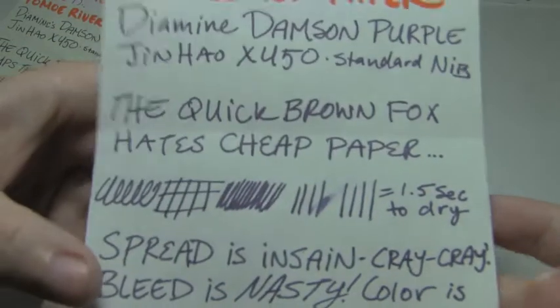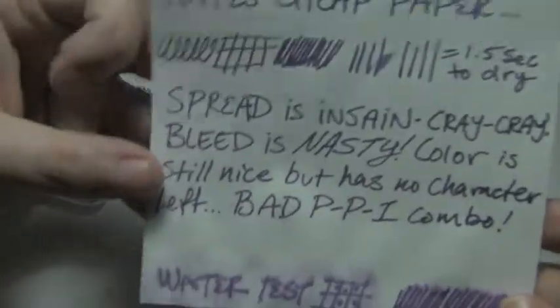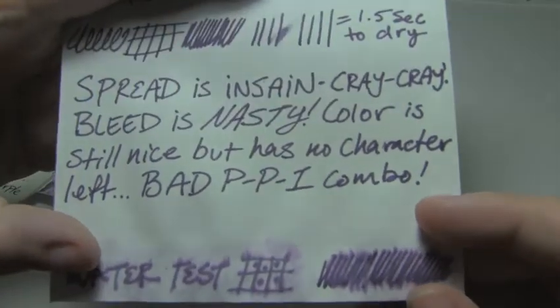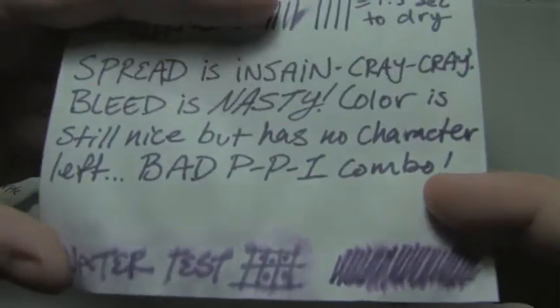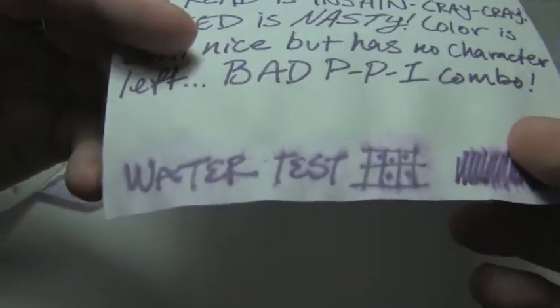Here's that awful new 20-pound copier paper, where the spread is insane and bleed is nasty. The ink is still kind of nice, but it's flat — it doesn't have as much character. The water test is just disgusting. I really hate this paper — I'm gonna find new paper.